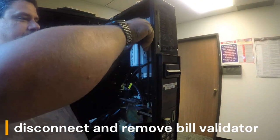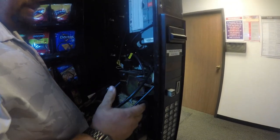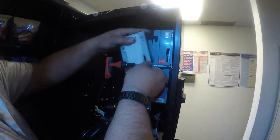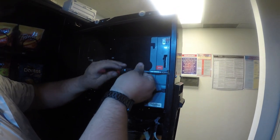Next, we're going to disconnect and remove the bill validator, as it does pair with the display mounting. You'll need a Phillips screwdriver for this. I'm going to go ahead and pull the bill box off there to give myself some more room.